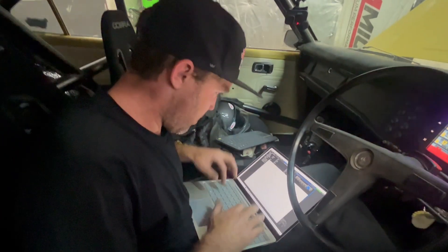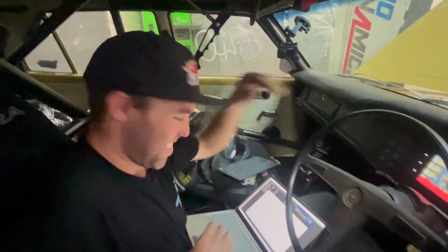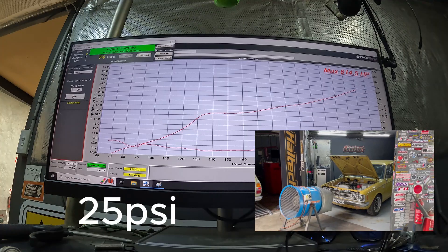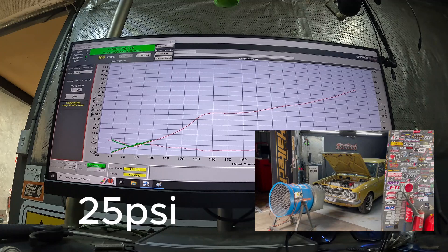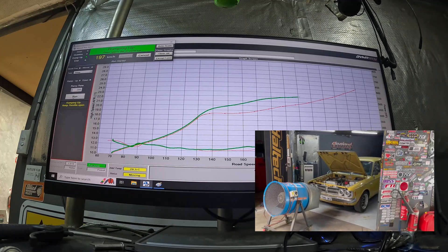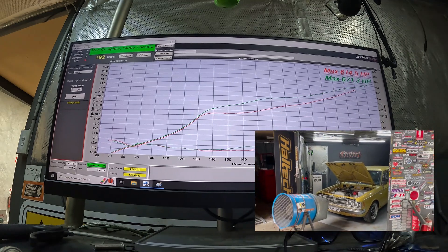We've just got some steam up that time. Did you say more boost? More boost. More boost. All the boost. That was not all the boost.